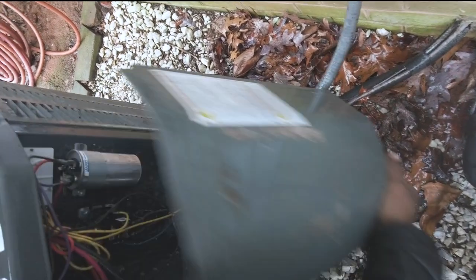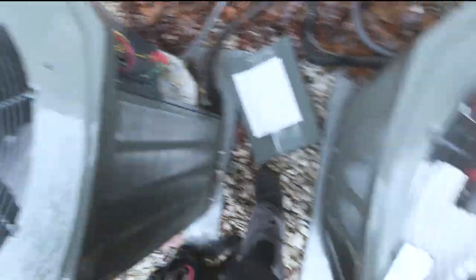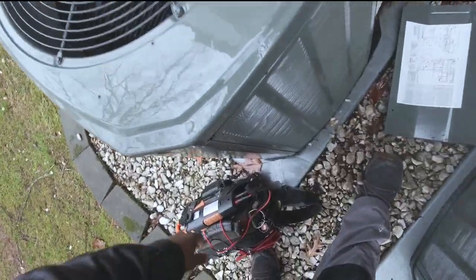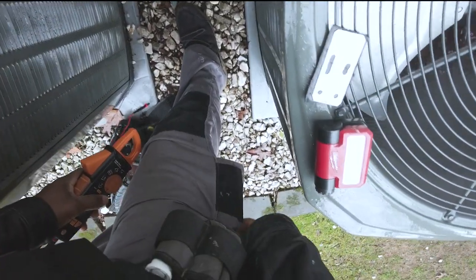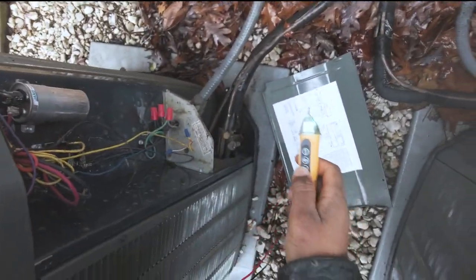Alright, welcome back. Some no-cooling calls from this weekend — I guess it got a little bit hot over the weekend. They called in for a no-cooling call and it's freezing now, so let's see what we get.